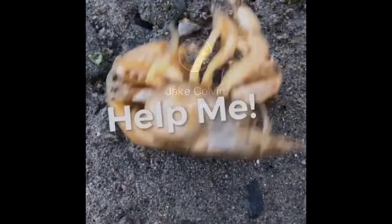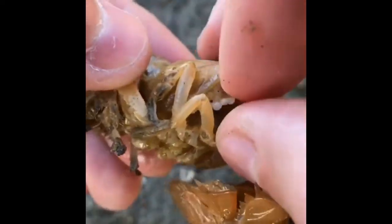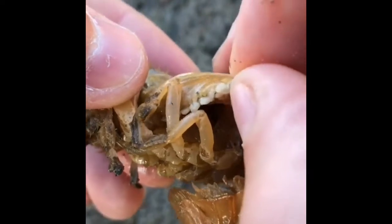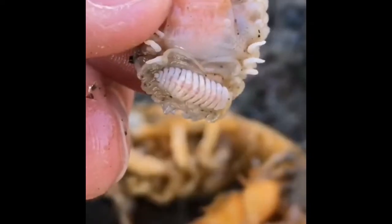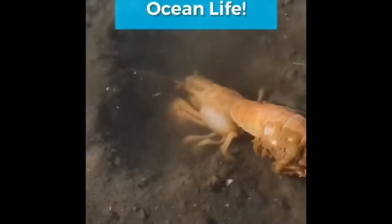Three reasons for shrimp parasite removal videos. One: it's always satisfying to help an animal in need. Two: to raise awareness of invasive species issues. And three: we're building a community of people who care about the ocean. So if that's you, then hit that follow button.